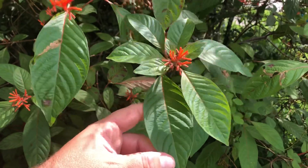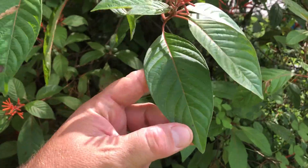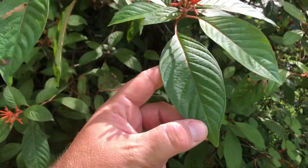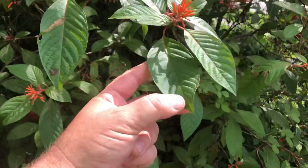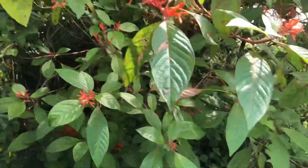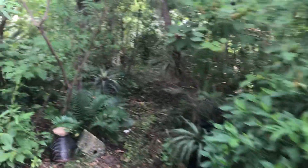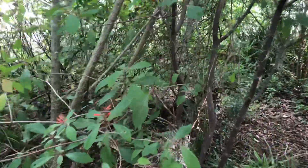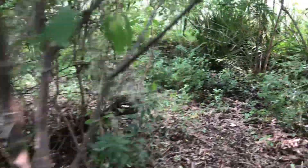I have a ton of firebush. This is a native one — it came from a cutting from a plant that was in a hammock we were developing next to at one of my previous jobs in Manatee County near the Parrish area. Here's another one that came from a cutting from a tree I'm standing underneath right now.